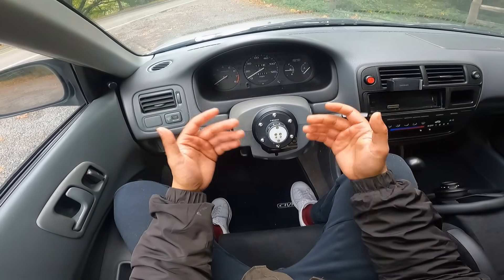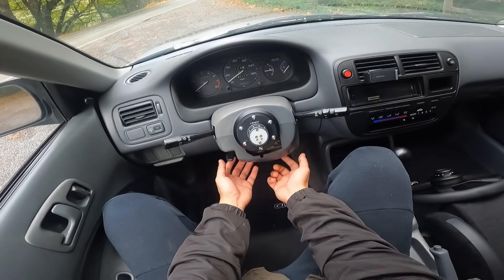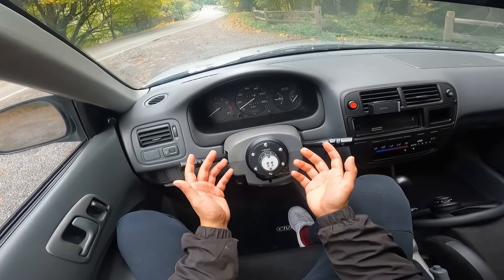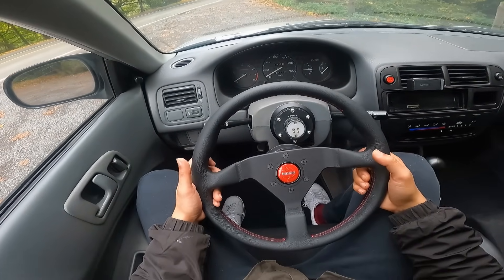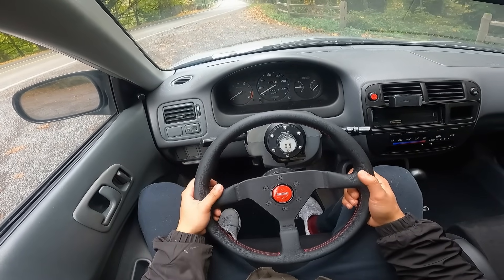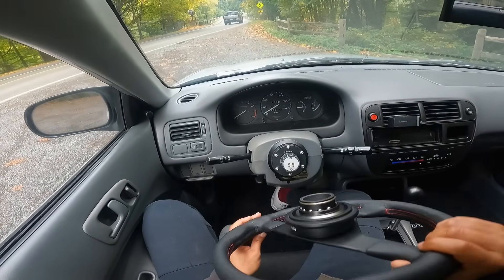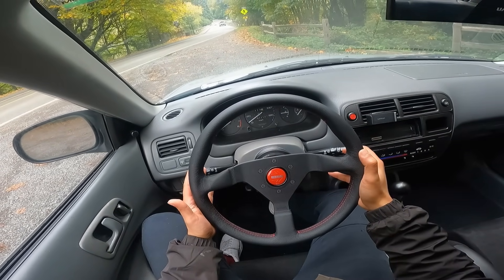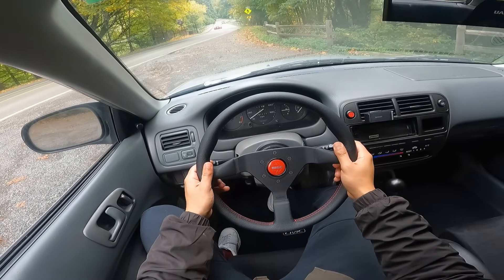If you guys are looking for more information on that horn install maybe I can make that into a separate video. At the end of the day I do want to get behind the wheel and show you the driving experience. I'm planning on taking this car to autocross and I'll document that in a different video, but for now we can at least take this for a light cruise and some spirited driving. To put the steering wheel on, you don't want to put it on directly — you start it at an angle, go all the way to the right, and then it locks in.